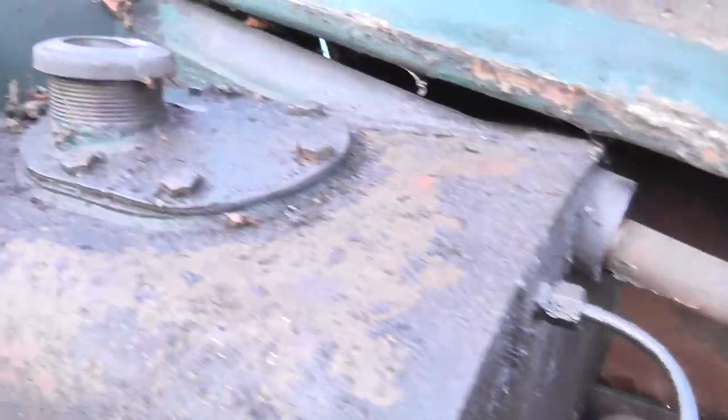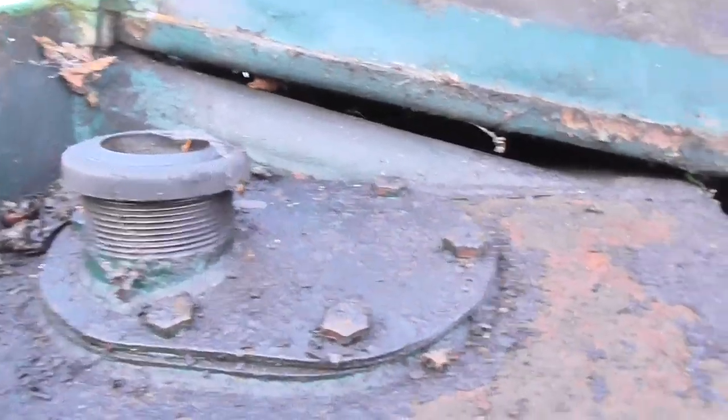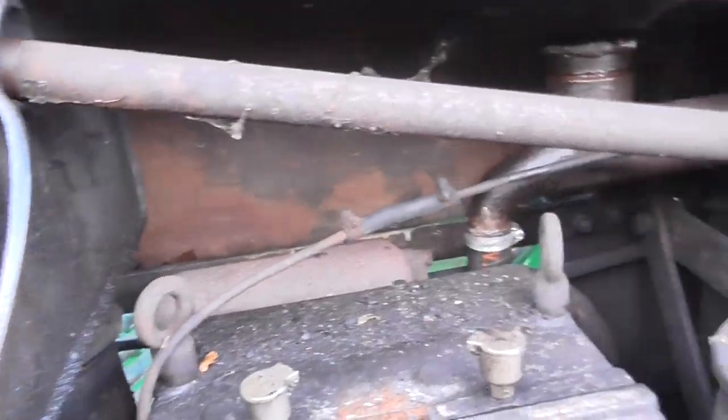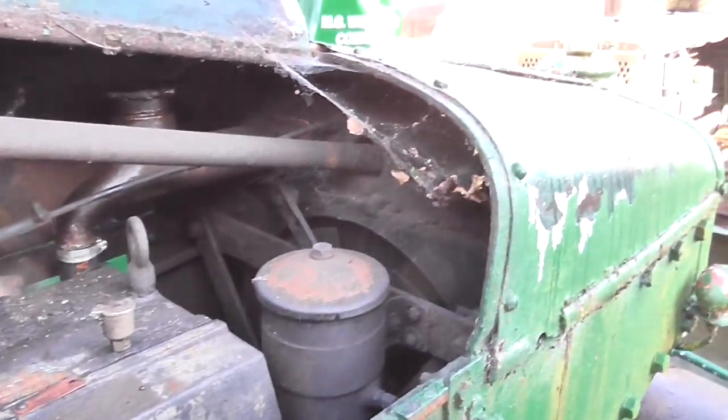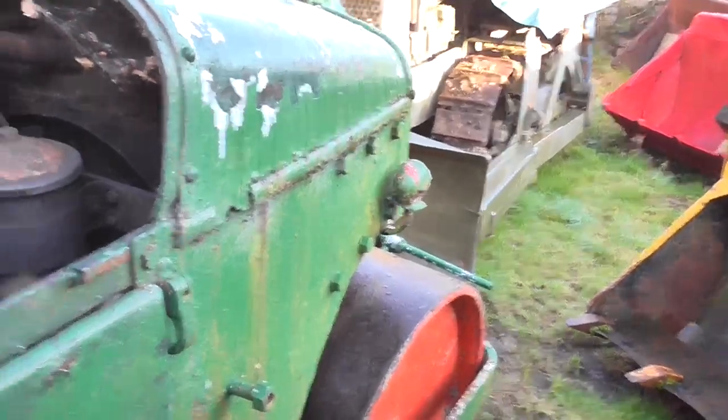This is the fuel tank filler on this side — it's actually full of diesel at the moment, so we don't want any sparks near there. There is very little wear on the steering rack.